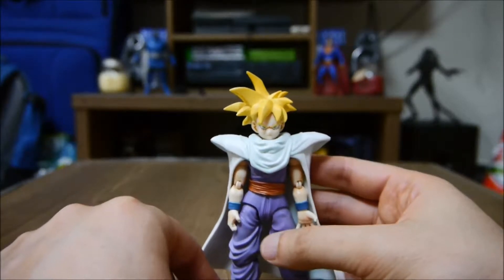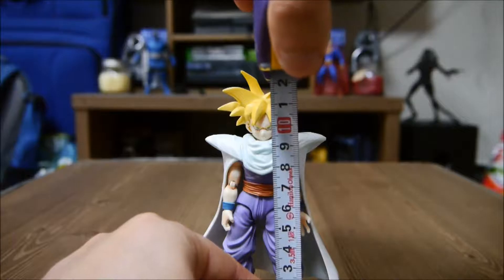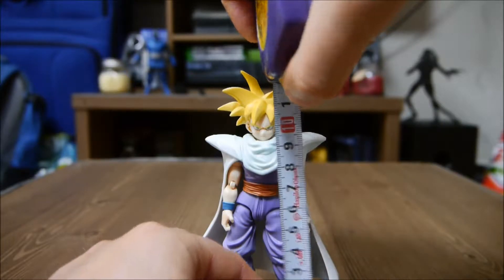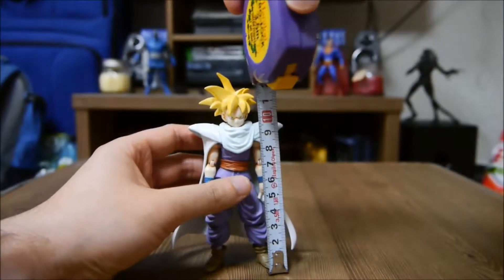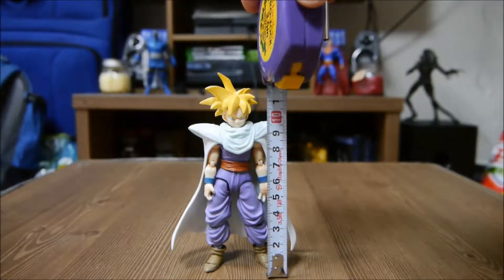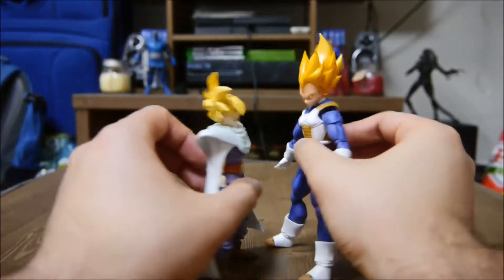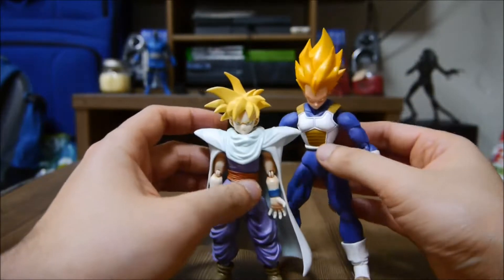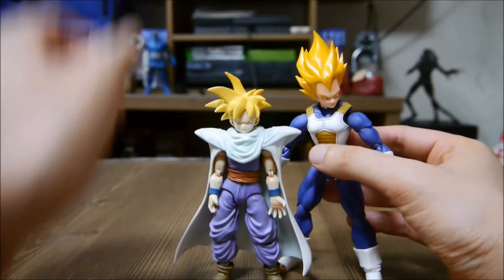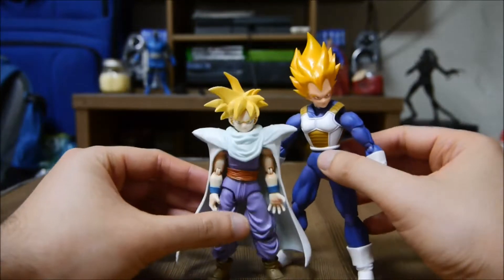Alright, let me tell you how tall he is. He's roughly short — he stands to right about maybe one and a half inches. Yeah, so he's roughly short. Compare him to Vegeta — Vegeta towers over this kid. I mean, Gohan is supposed to be a small kid; he's like 10 or 12 years old in the series. Really cool.